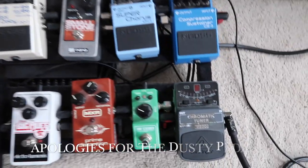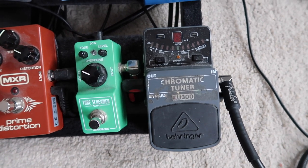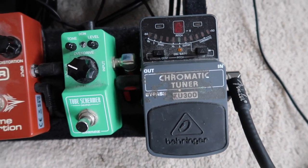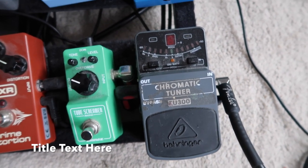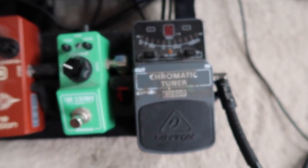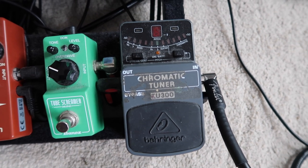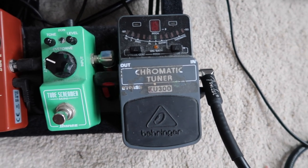The first pedal on my board is my chromatic tuner — a Behringer TU300. This cost me about £15 secondhand. The reason it's still on my board is because it does the same job as any other tuner pedal. You can spend £60 or £70 on a tuner pedal but it's going to do the same thing. It's still got the secondhand store sticker on it, and I kind of want it to stay on my board as long as possible just to remind me of when I first started playing.